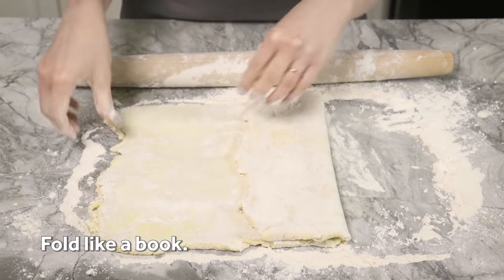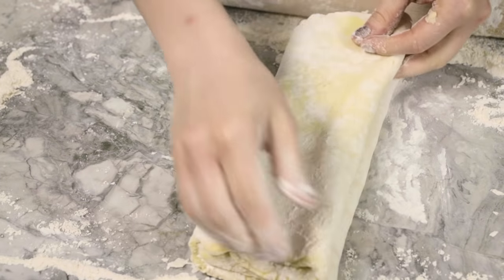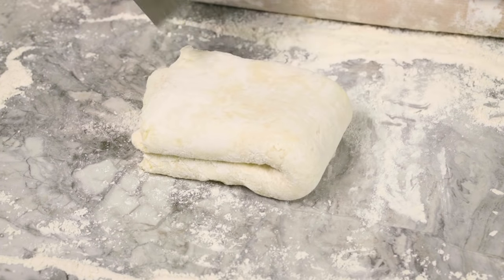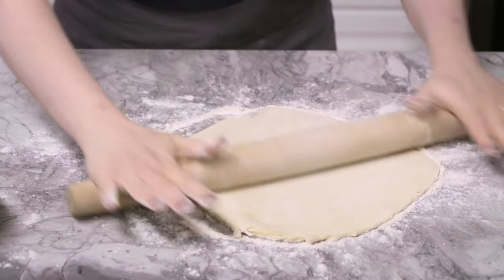Fold the 10-inch sides together, then close the newly formed packet like a book. Fold in half once more, bringing the short sides together to create a thick block. Divide in half with a sharp knife or bench scraper. This dough is about 68 degrees, which is the ideal temperature for rolling a pie crust.